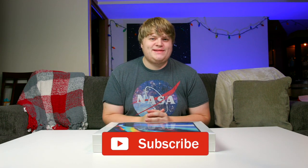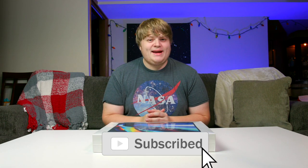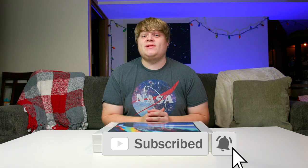Hey guys, what's up? Welcome back to another video here on my channel. Today we have got a very exciting video — this one's gonna be a little bit different because today we're gonna be unboxing a brand new 16-inch MacBook Pro. As you guys know, I'm a long-time Premiere Pro editor — I've been editing in Premiere Pro for about a decade now, but I think I need to start trying out Final Cut Pro.